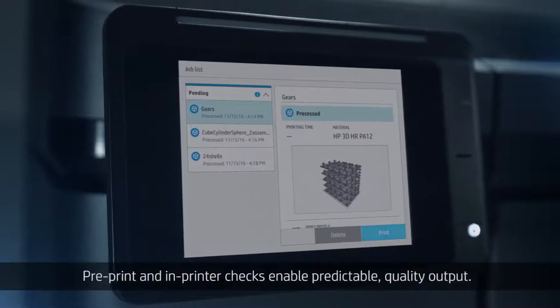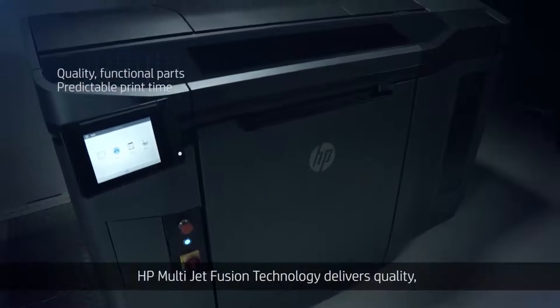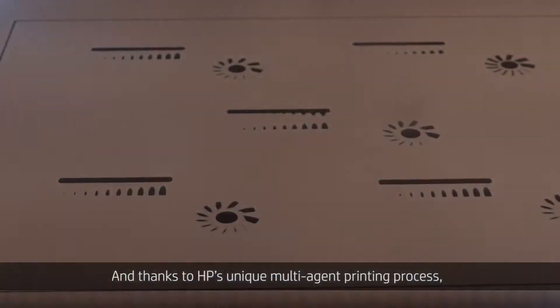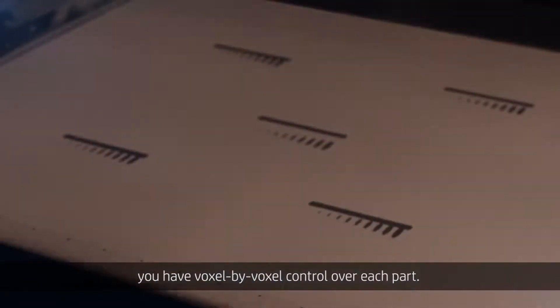Pre-print and in-printer checks enable predictable, quality output. HP MultiJetFusion technology delivers quality, functional parts with predictable print time and best-in-class isotropy. And thanks to HP's unique multi-agent printing process, you have voxel-by-voxel control over each part.